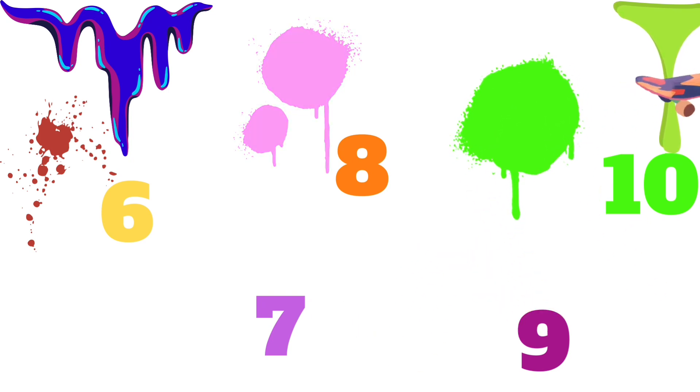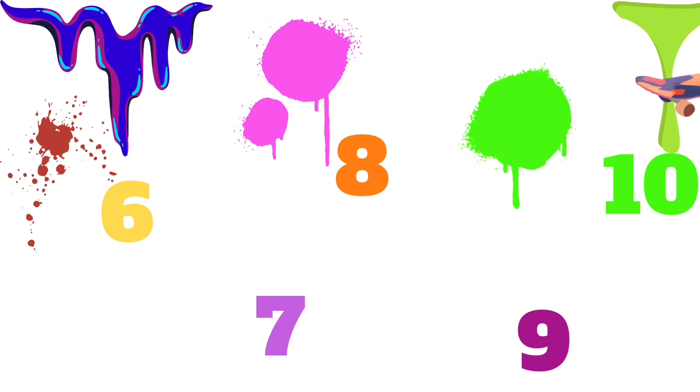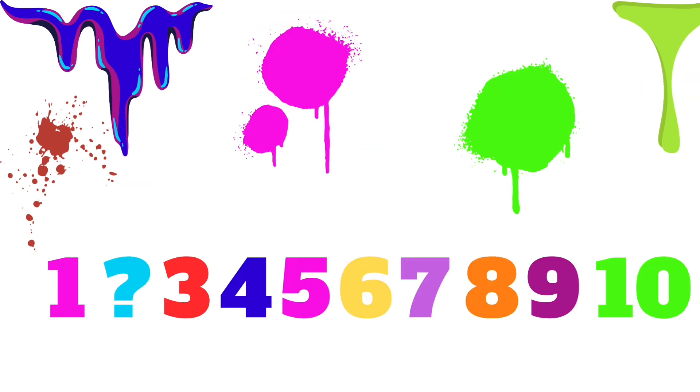Now, can you help me count? I think there might be some missing numbers. 1, what comes after 1? Do you know it? Can you help me? 2, did you guess that? So we have 1, 2, 3, and what comes after 3? Do you know it? 4, I hope you guessed that.